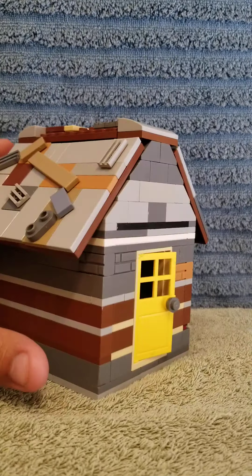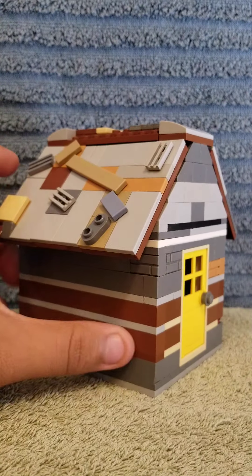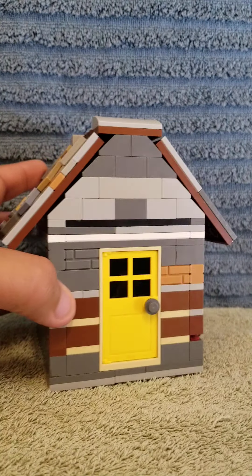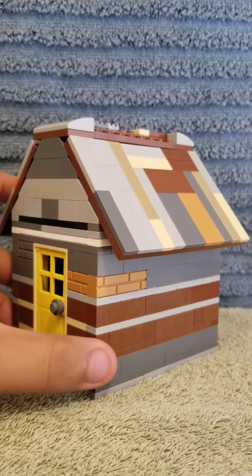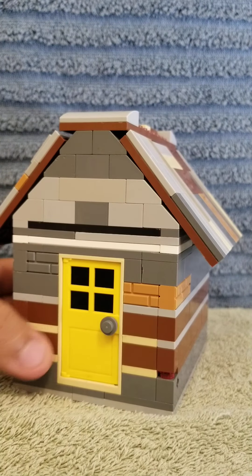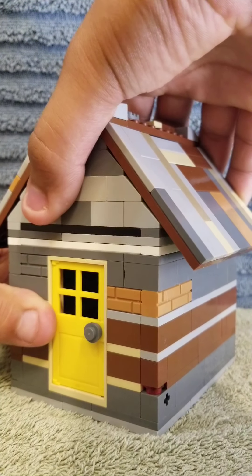So this is a Fairytale Cottage. If you are new and want to see more videos like this, please hit the like button and the subscribe button. We're going to show you what this looks like. For this build we did a pop-up roof, which I'm going to show you here.